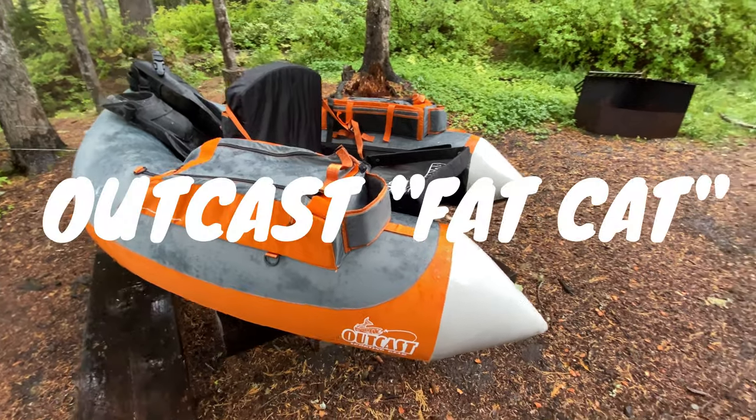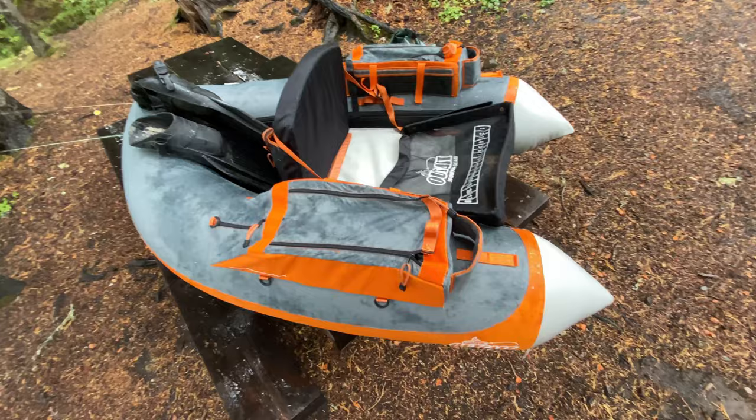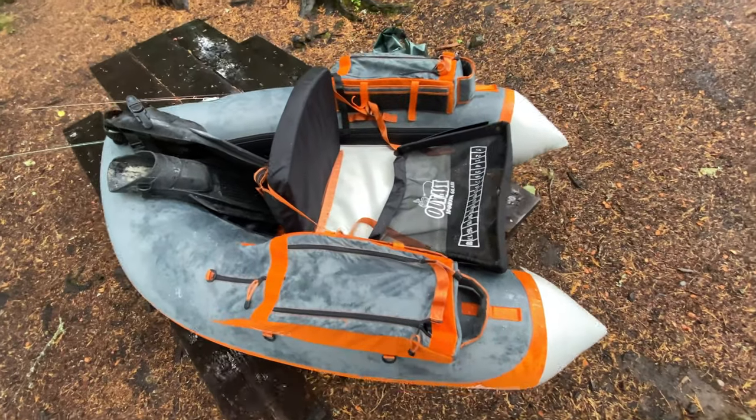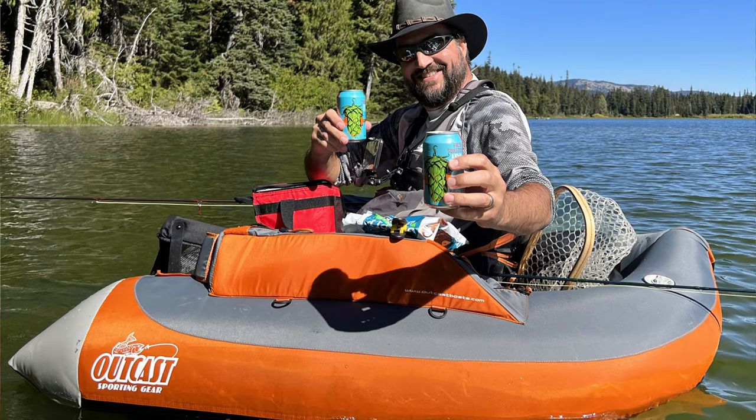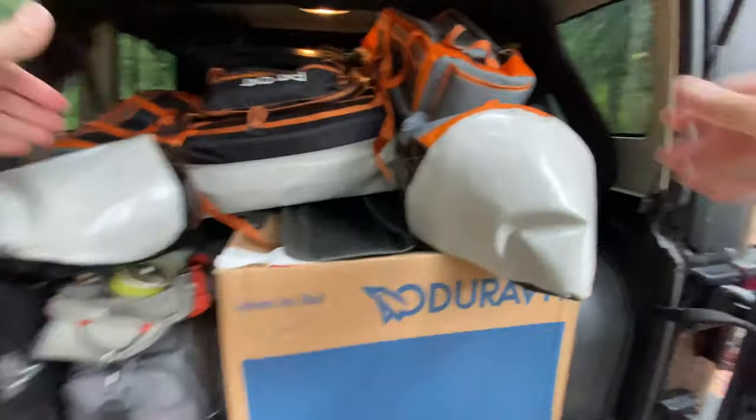Some of you have asked me about my personal flotation device, aka float tube. I want to talk a little bit about why I chose the boat that I use — it's been a great boat. It is from Outcast Sporting Gear and it's the Fat Cat, meaning it's a little bit larger. I'm kind of a big guy, tall guy, so I wanted something on the larger side.